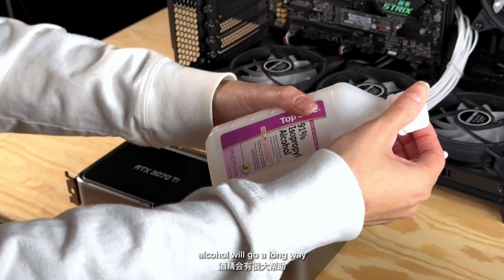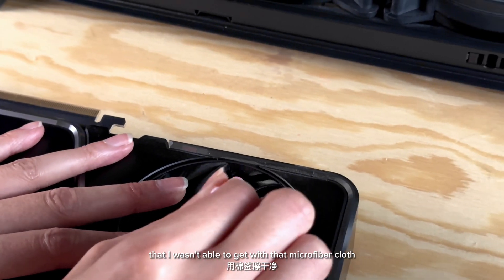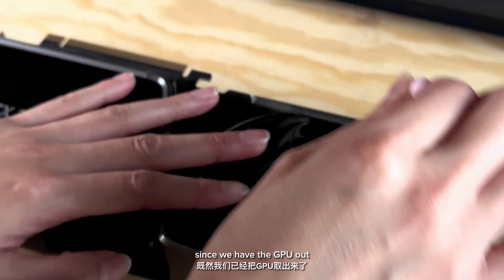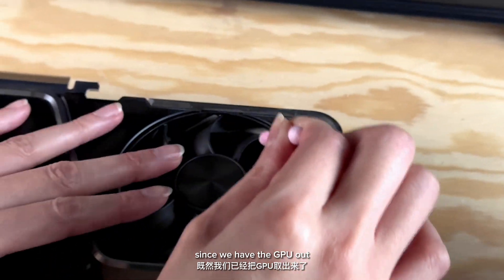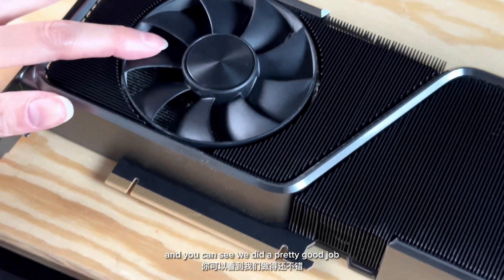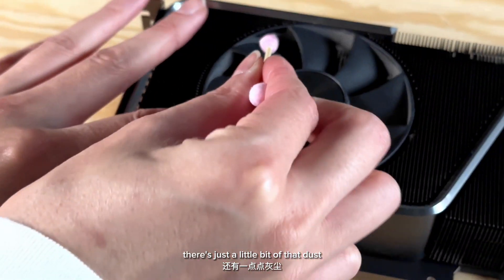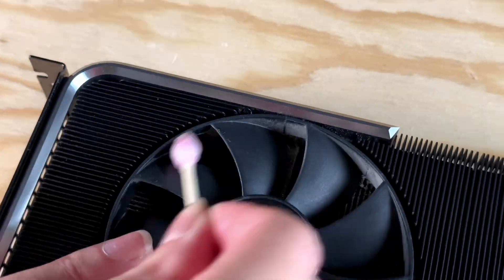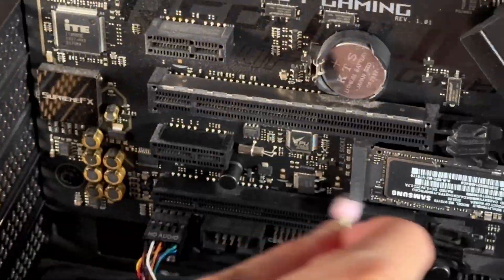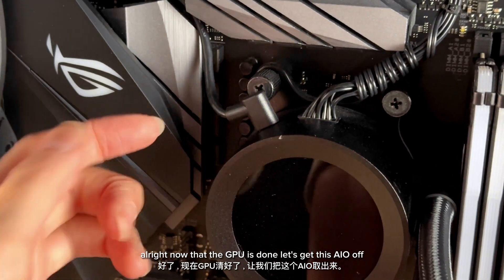A little bit of rubbing alcohol will go a long way. We're just going to get that little bit of dust that we weren't able to get with the microfiber cloth, since we have the GPU out. You can see we did a pretty good job, but still along the edges there's just a little bit of dust. Now that the GPU is done, let's get this AIO off.